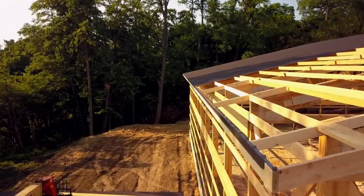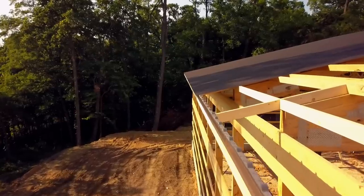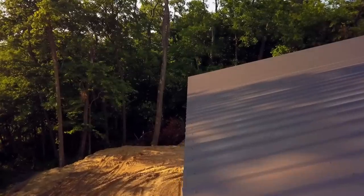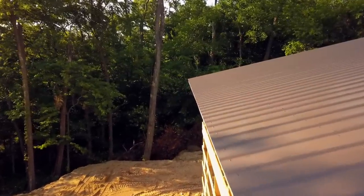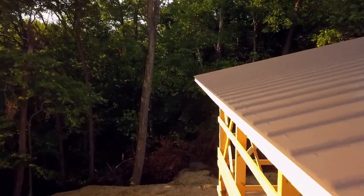Welcome back to another episode of Building the Dream. In today's episode we're going to show you how we get to the point of a straight fascia and straight roofline. It's not hard but it does take a little bit of know-how, the right tools, and a little bit of extra time. In the end it is well worth the time spent, so watch the whole video to see it come through to the end.